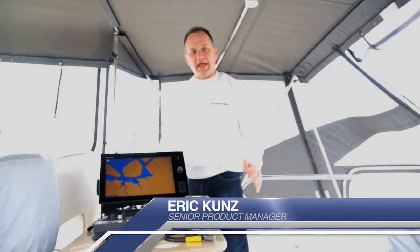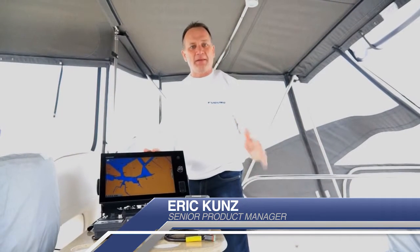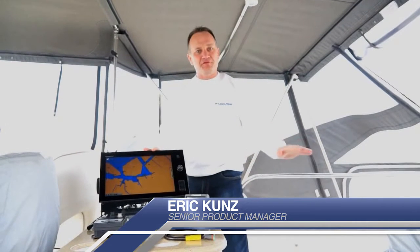Hi, I'm Eric Kunz, Senior Product Manager with Furuno, and today we're on a Volvo Penta IPS boat. This boat is a 43-foot Silverton.